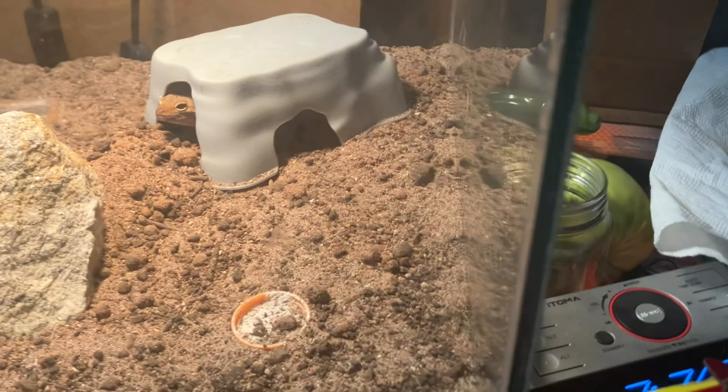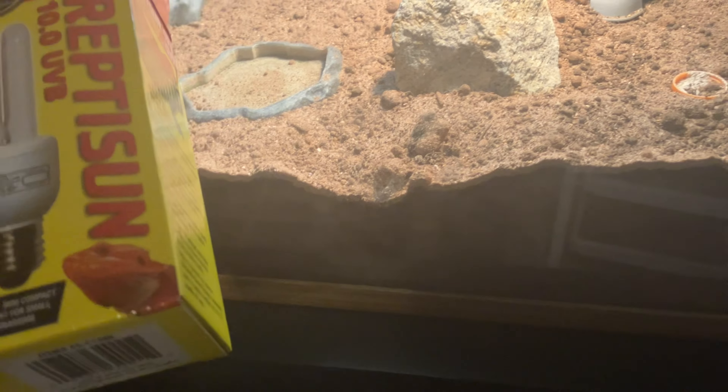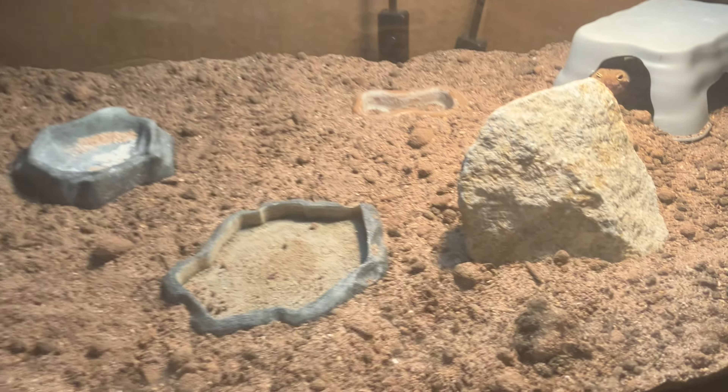Now that we're done with food and the substrate is finished, let's talk about what you need inside the tank. For a juvenile I'd use a 20-gallon tank, but for an adult use 30 to 40 gallons, and have your substrate go three to six inches deep.